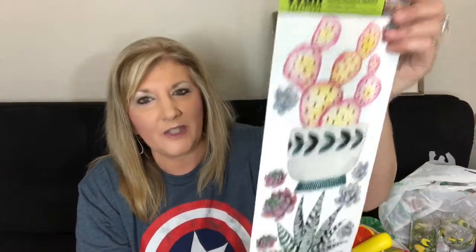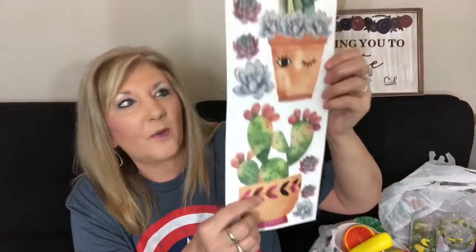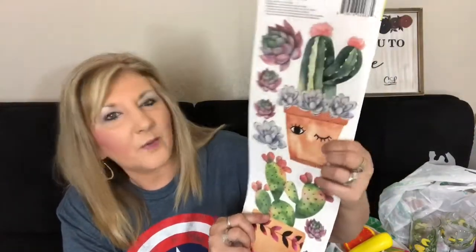I did find some new wall stickers and wall decor. These are the jumbo stickers — a cute little cactus, another design, and one with little ice cream pieces winking at you. Some cute little succulents too.